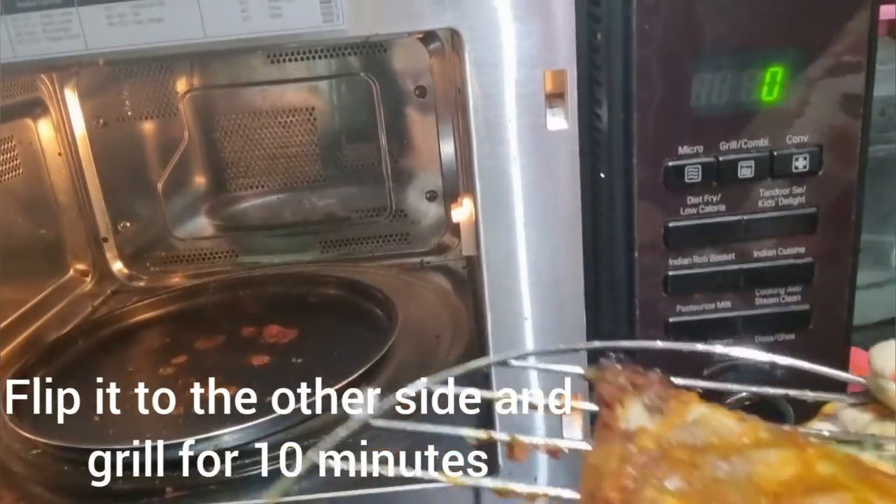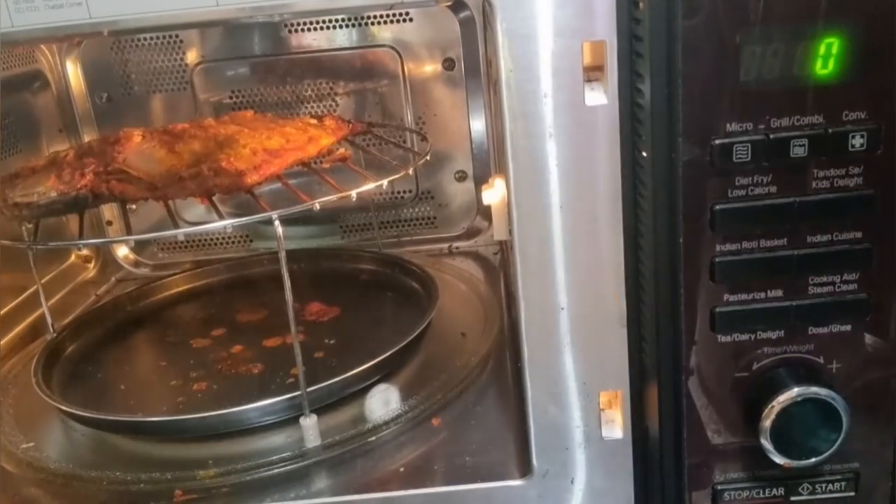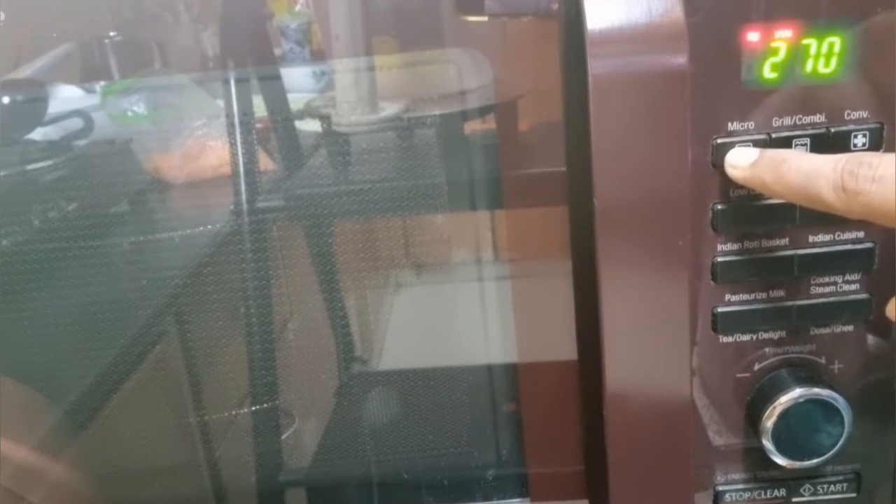Place it back inside and grill again for 10 minutes so that the other side of the fish also gets grilled well. Press the grill combi option 3 times, then click the microwave button. 360 degrees centigrade is the heat and you have to grill for 10 more minutes. The total time is 20 minutes — each side 10 minutes — for it to get grilled perfectly.